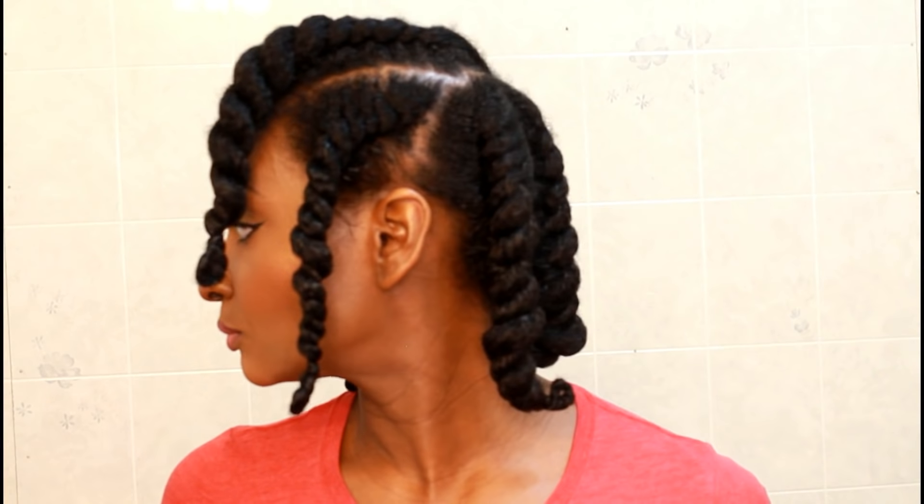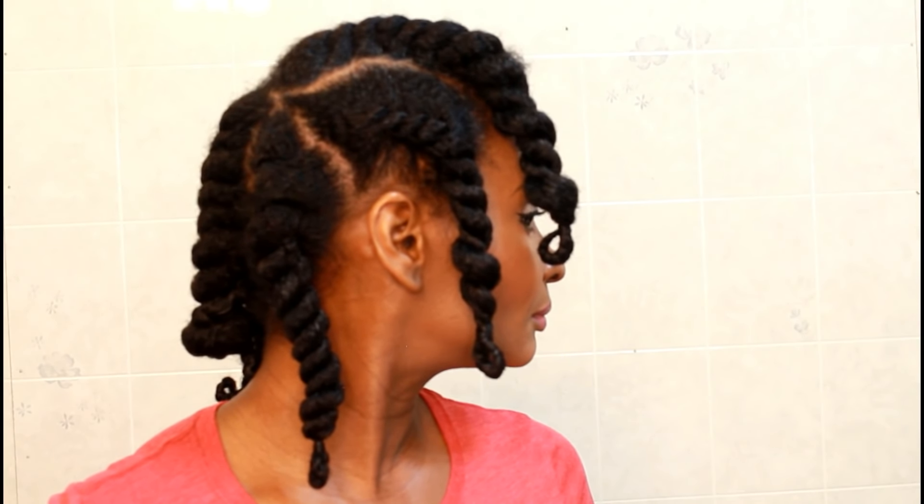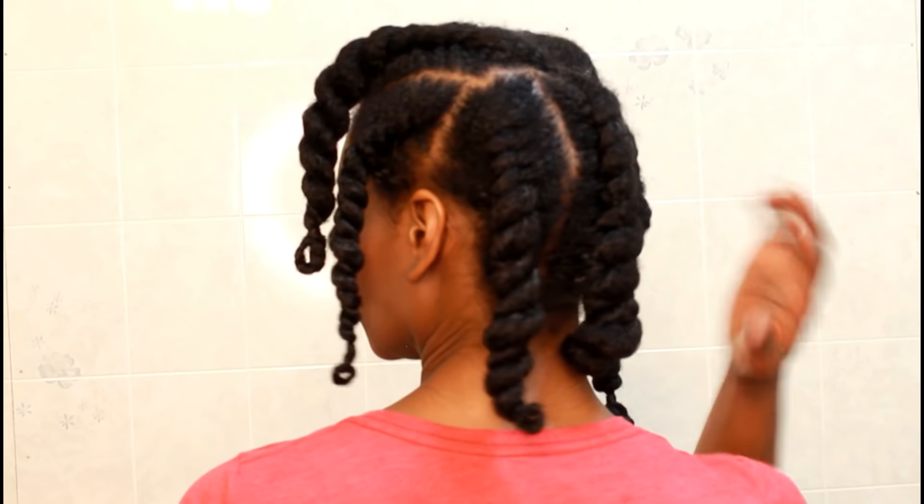So this is what it's going to look like. You're going to have four jumbo flat twists in the front and three in the back. Now this is if you want your hair nice and wavy and not really tight curls — this is how you're going to do it.